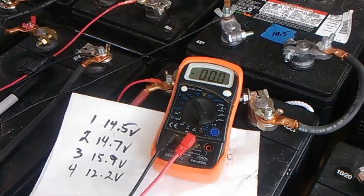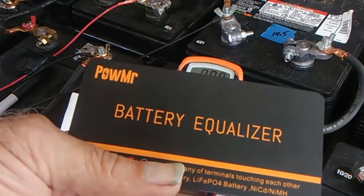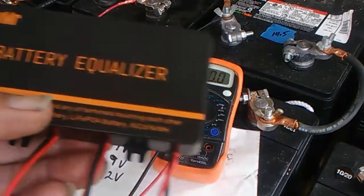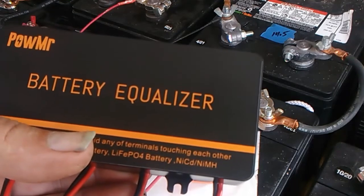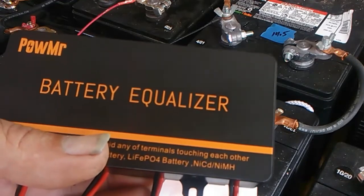Hey everyone, this is Bob from Hot Rock Central. In today's video I'm going to show one of these 48 volt battery equalizers for lead acid batteries that I just got in. I'm going to show you the voltages on a set of four batteries, then get them hooked up, come back later, and see if there's any difference in the voltages — see if the thing actually does anything.